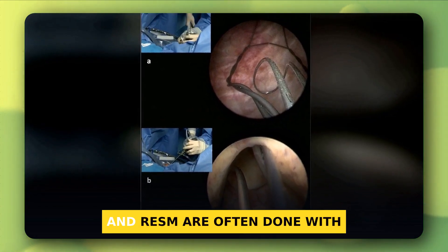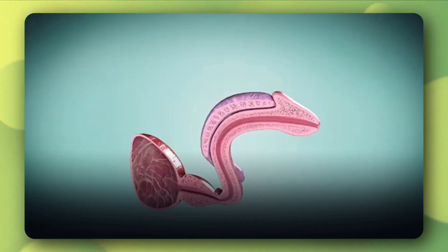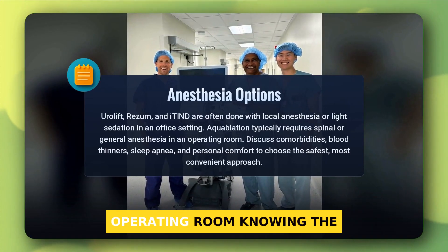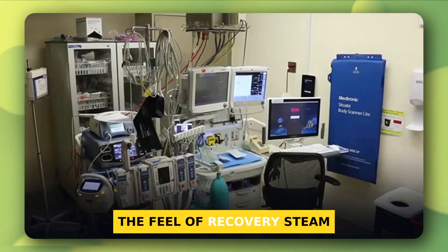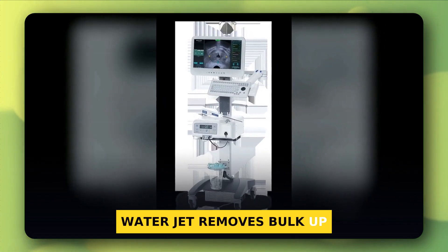Anesthesia matters. UroLift and Rezum are often done with local anesthesia or light sedation in the office. iTIND is similar. Aquablation usually needs spinal or general anesthesia in the operating room. Knowing the mechanism helps you predict the feel of recovery: steam swells before it shrinks, implants act right away, water jet removes bulk up front, and the temporary stent reshapes over days.